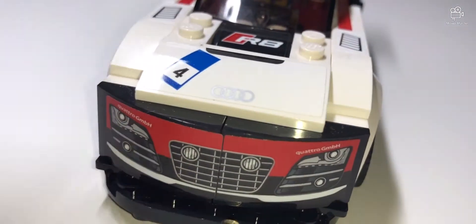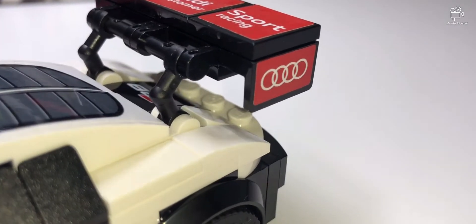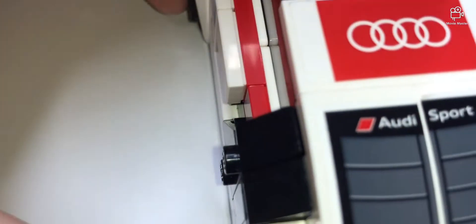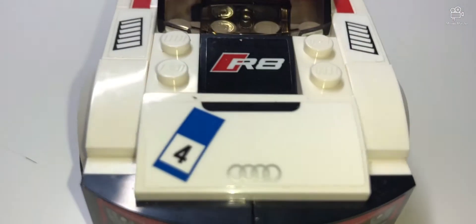Look at the nice details over here. At the back, the rear wing is really nice, and the exhaust pipes are great too. You've also got great stickers and the Audi logo right here.